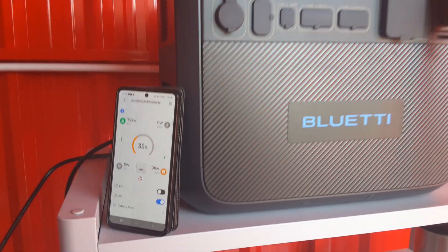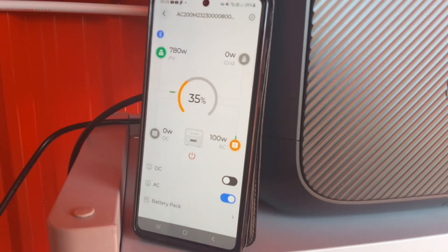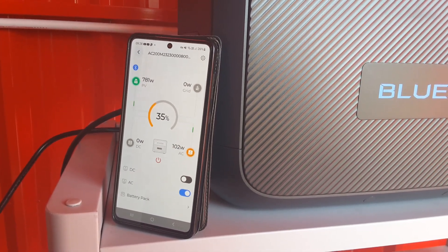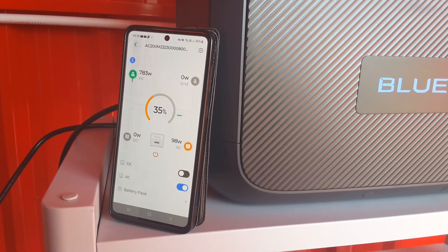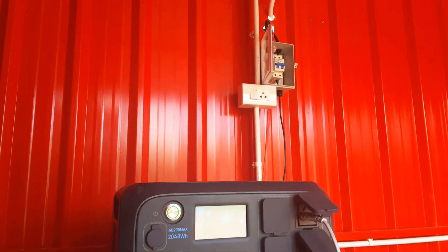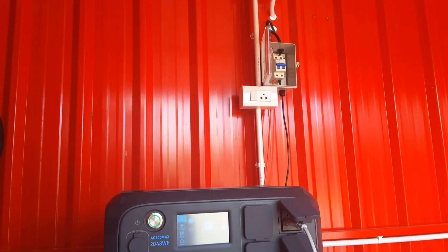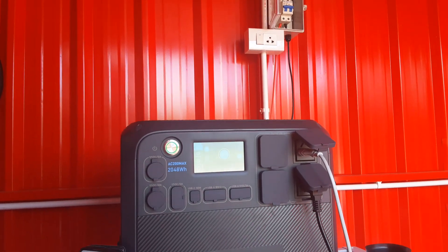Hanging out in the solar shed at 9:30 in the morning — getting 781, 783 watts. Last night I wired up the breaker box, and this morning I checked the voltage and tested the switch, so the solar shed is all done.